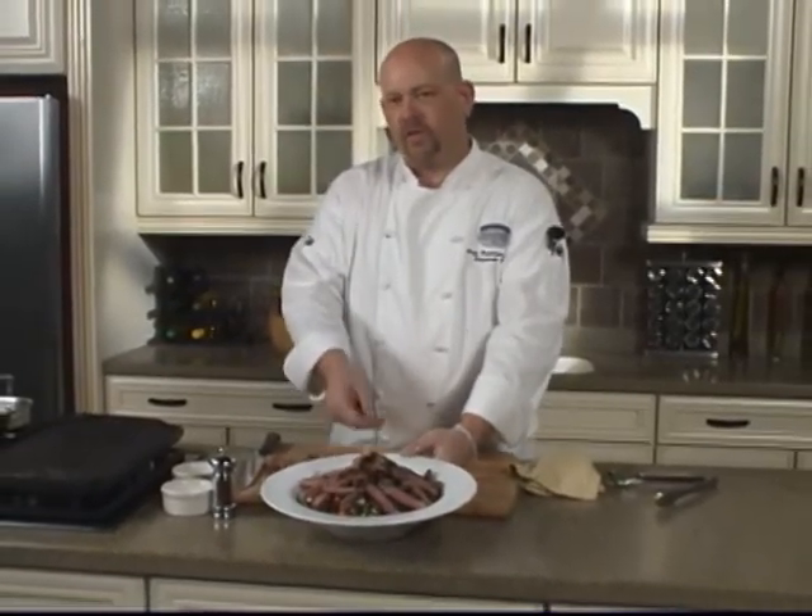I'm Chef Pete here in Harris Teeter's kitchen, and this is a grilled strip steak salad with green beans and blue cheese. Enjoy.